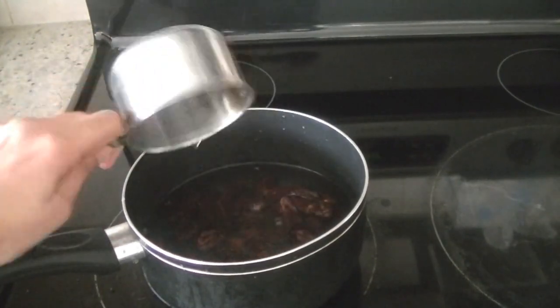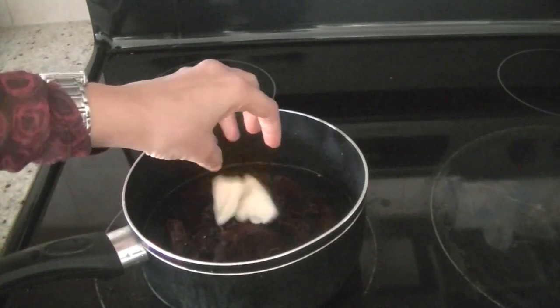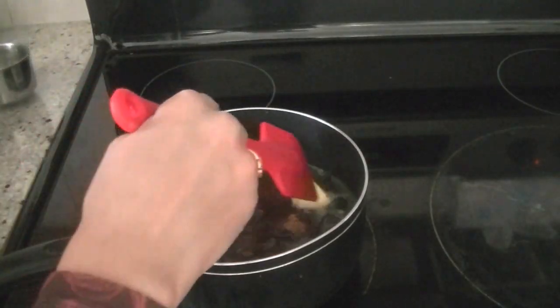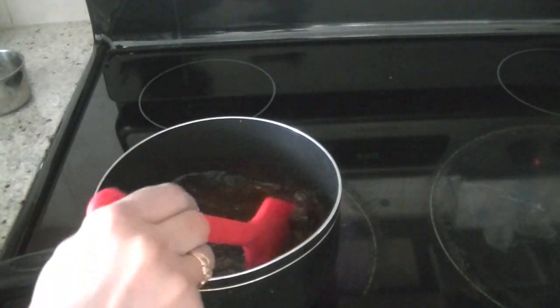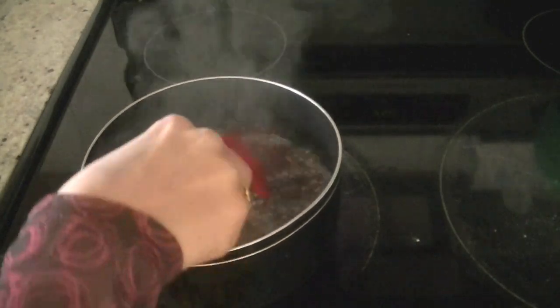Add two cups of water, along with two tablespoons of butter and sugar as per your preference. For sweetness I'm adding one and one-fourth cup — you can add up to two cups. Stir these ingredients together, and line your baking pan with parchment paper. As soon as the water comes to a boil, set your saucepan aside.